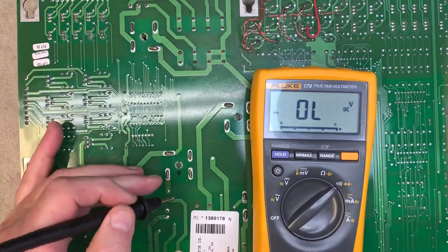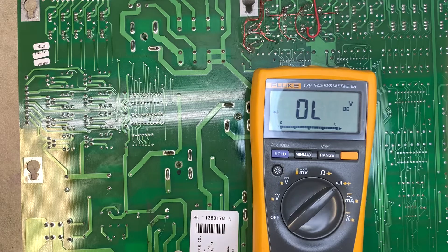However, this one is shorted, so this bridge rectifier is definitely shorted and needs to come out. This test works on all bridge rectifiers.